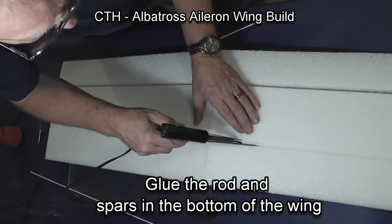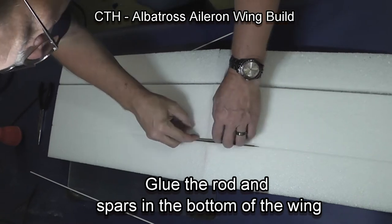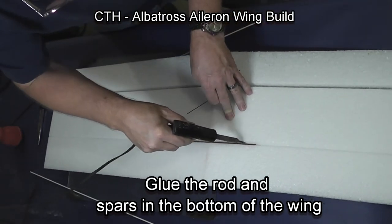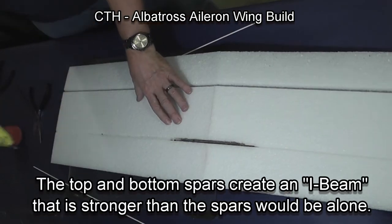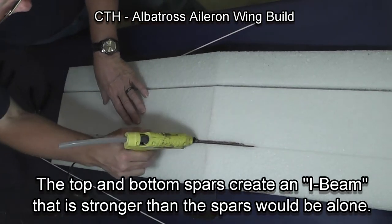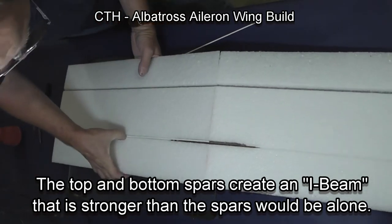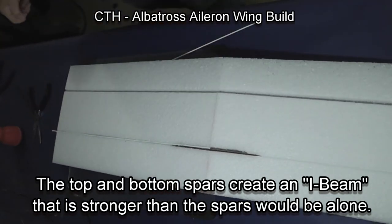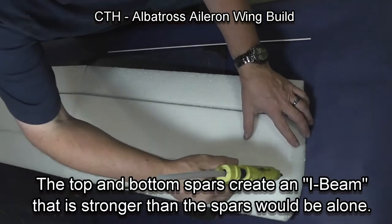Let's now do the bottom of the wing. We're going to put the wire in — I've never had a wing break in the middle using this method. Press the wire down under the surface, then put glue down the spar slot. The top and bottom spars create an I-beam that is stronger than the spars would be alone — incredibly strong.